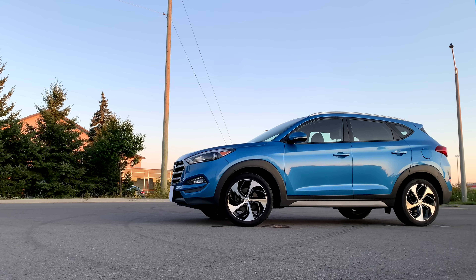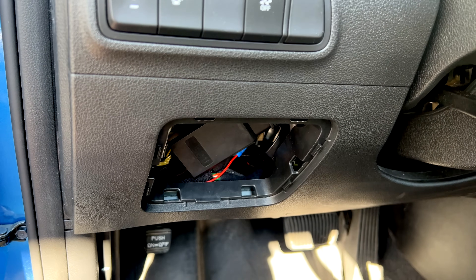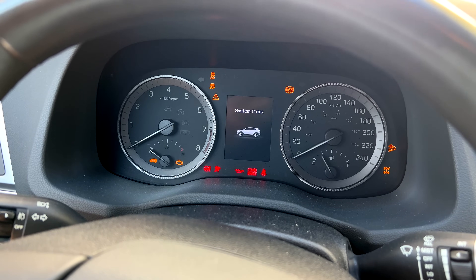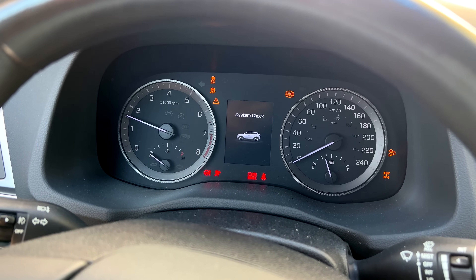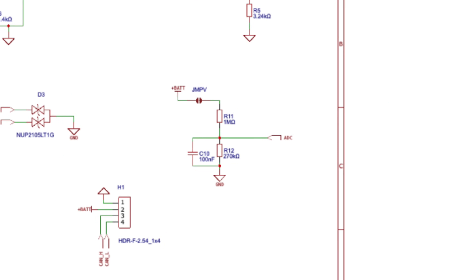The whole thing worked like a charm because I noticed my car stopped sending CAN messages after it had been off for about five minutes. I even went on a long vacation leaving the gateway plugged in, and when I got back the car started without any hiccups — so that was good news.